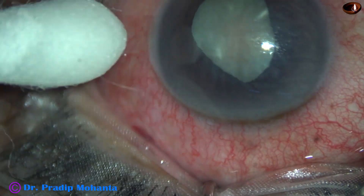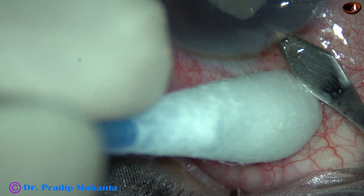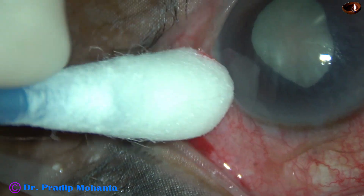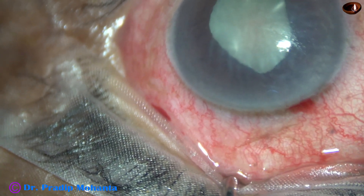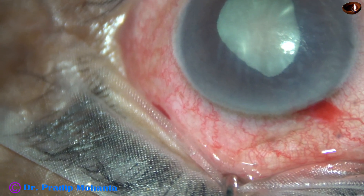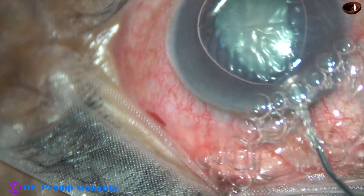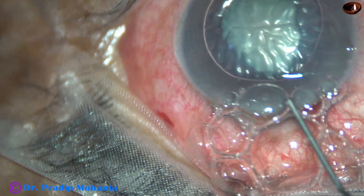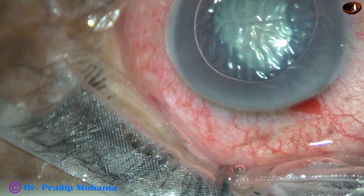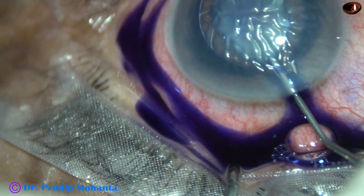We can see the cornea is hazy. There are Descemet's membrane folds and the cornea is not at all clear. The patient came to me the day before yesterday with intraocular pressure of 60 mmHg. Anti-glaucoma medications were started. Today the intraocular pressure is 20 mmHg. The peripheral part of the cornea is okay, but there is corneal folds and corneal edema at the central part.